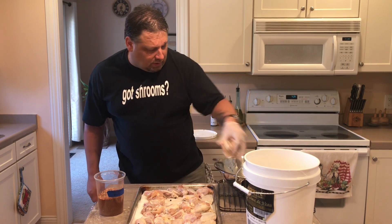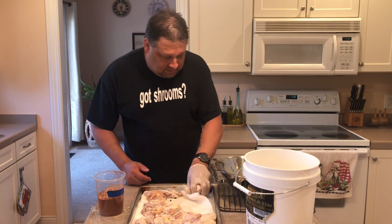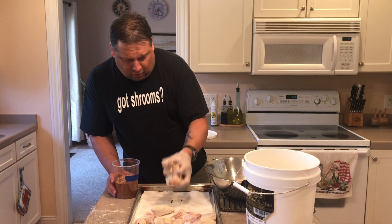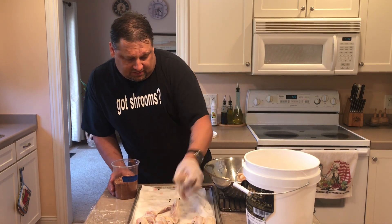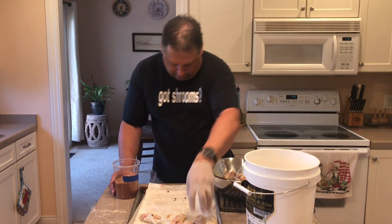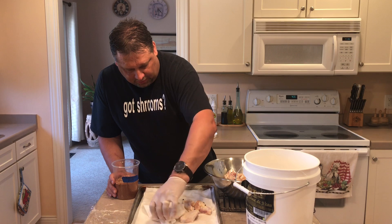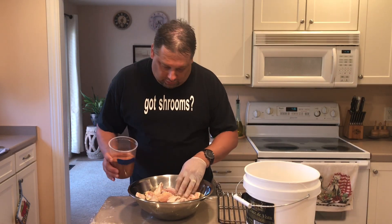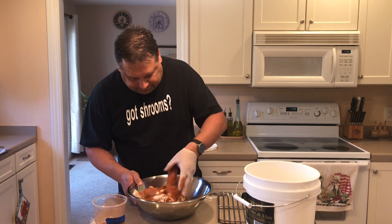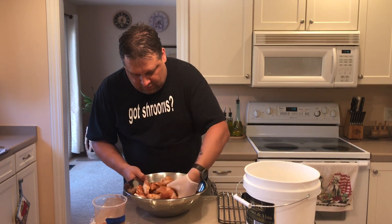This rub is pretty universal and can work on anything from fish to chicken, brisket, whatever. We'll transfer this to the bowl. The smokehouse rub is just all dry spice mixed together: kosher salt, brown sugar, cumin, chili powder, ground black pepper, ground cayenne, paprika, granulated onion, granulated garlic. Now that we have removed the chicken, we're going to season our wings with the dried rub. Mix it around so it's evenly coated.